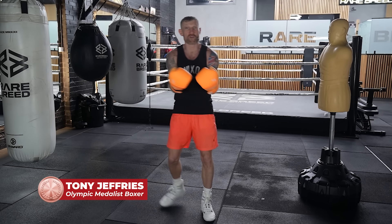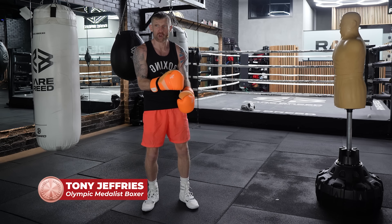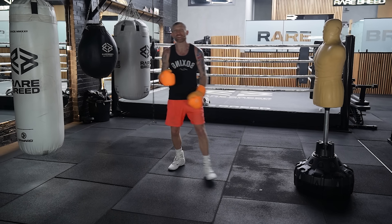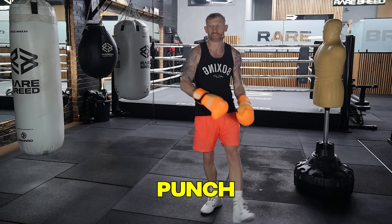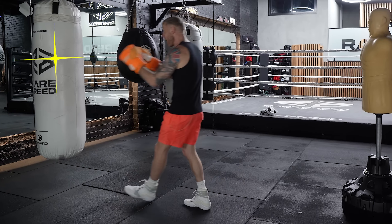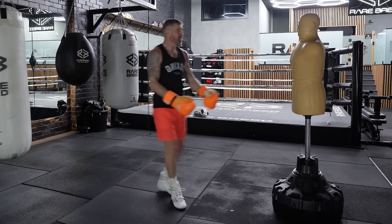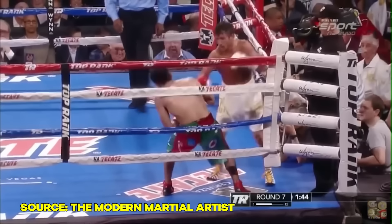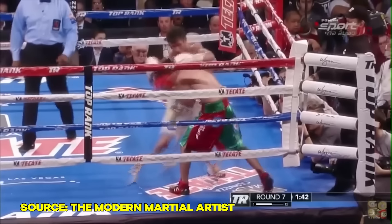This is something I had so much success with in my career, being able to throw this pivot hook not only going forwards but going backwards as well, and using it as a perfect counter punch. When you learn how to master this, you can do it on the heavy bag, with a partner, on the mitts, in shadow boxing, in sparring, and then if you fight, you can do it in a fight as well, which I highly recommend.